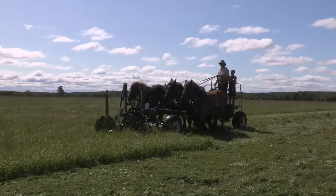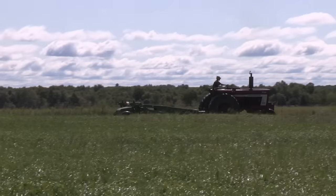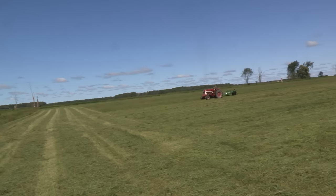Does the sickle bar promote regrowth better than the haybine? I would say definitely, especially when that's dull. When the disc mower is dull, it just rips and tears by sheer force. You can see right now a little bit of black smoke coming out of that International tractor — the guy paying the fuel bill doesn't love that. He can mow that fast because he's burning fuel that hard.